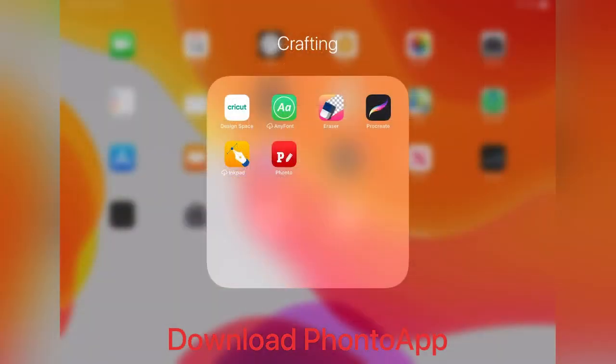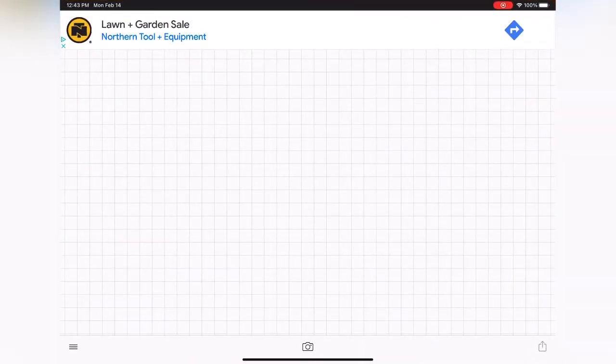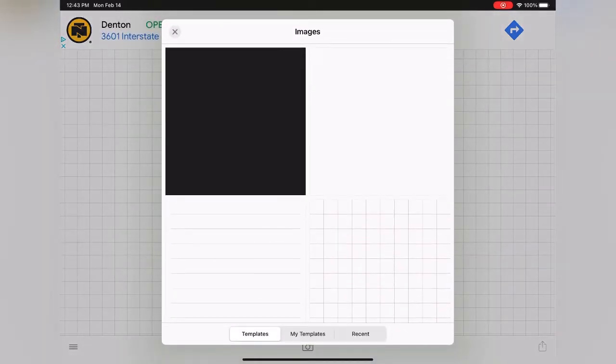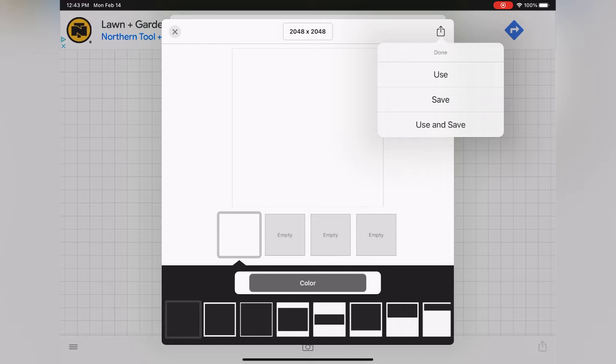You want to start by opening up the Fonto app. At the bottom of the screen, go ahead and click the camera button. From there, click plain images. This is going to bring up different background images for you. I usually just select the white one. And then after that, you can adjust the sizing if you want to, but hit the share button at the top right and hit use.